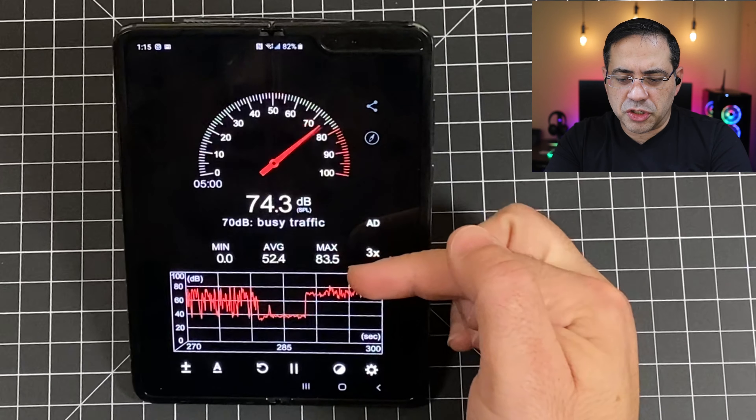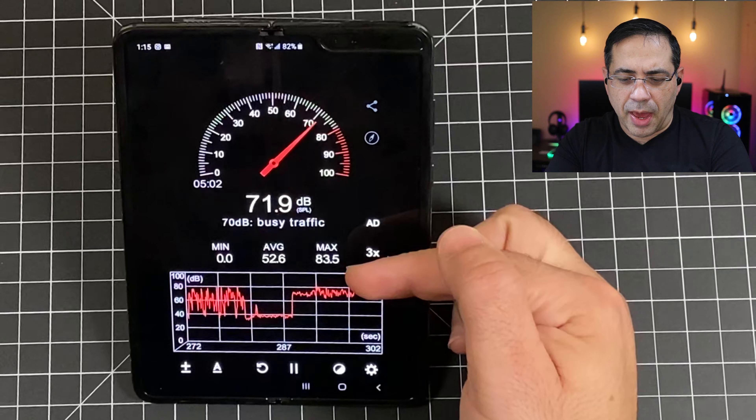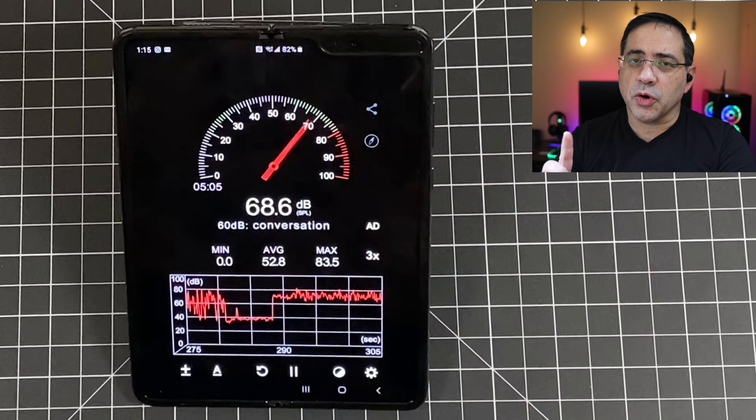Next, we'll switch to a noisy environment, still using the same firmware. This is the call quality test of the Jabra Elite 75Ts in a noisy environment. We have simulated 360-degree sound. The decibel ratings range anywhere from 52 all the way up to 83 decibels max — a noisy coffee shop-like environment.